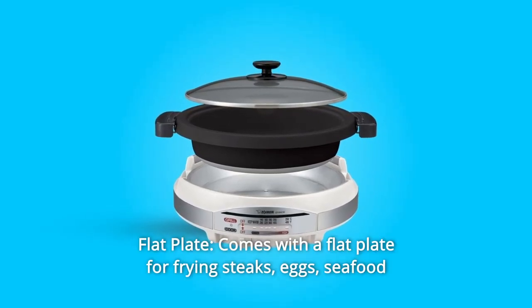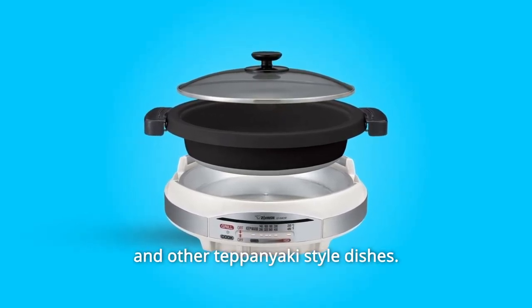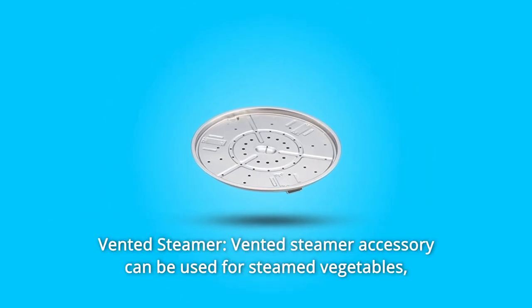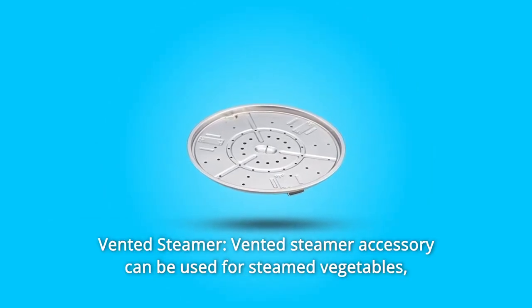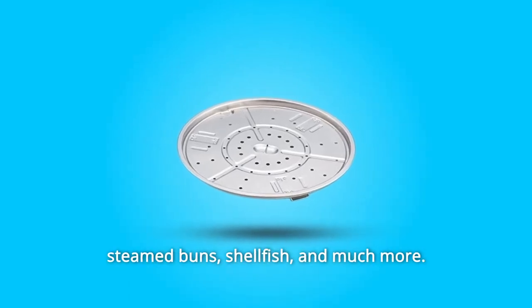Number 2: Flat Plate. Comes with a flat plate for frying steaks, eggs, seafood, and other teppanyaki-style dishes. Number 3: Vented Steamer. The vented steamer accessory can be used for steamed vegetables, steamed buns, shellfish, and much more.